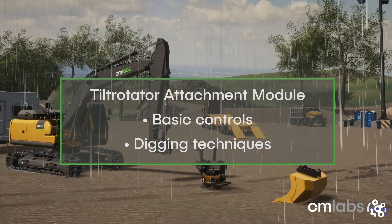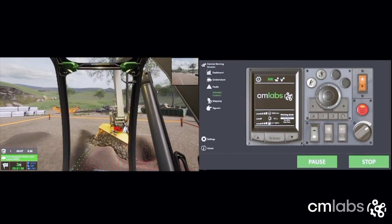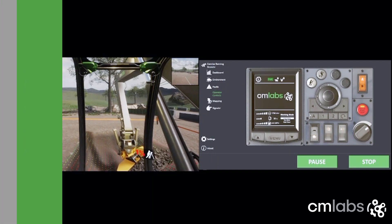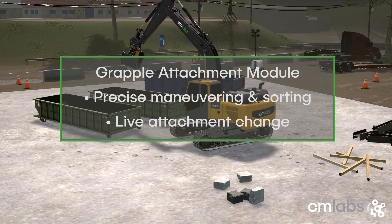Efficiently dig the various elements of a v-ditch. Use tilt rotator bucket, dipper stick, and boom controls to remove thin layers of material. Excel at precise maneuvering, grapple control, object sorting, and operation efficiency.